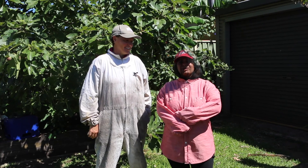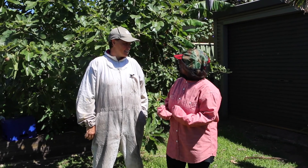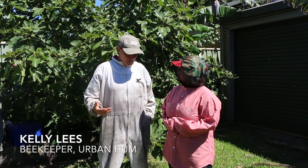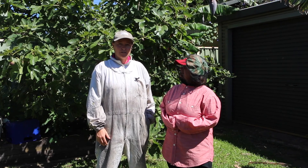I'm with Kelly and she's going to tell me all about the bees and the honey and everything. Kelly, would you introduce yourself for my viewers? Sure, my name is Kelly Lees and I'm from Urban Hum, an urban beekeeping business in Newcastle, New South Wales.